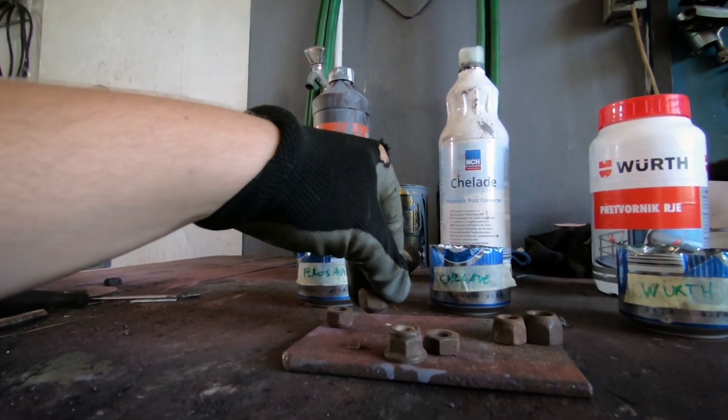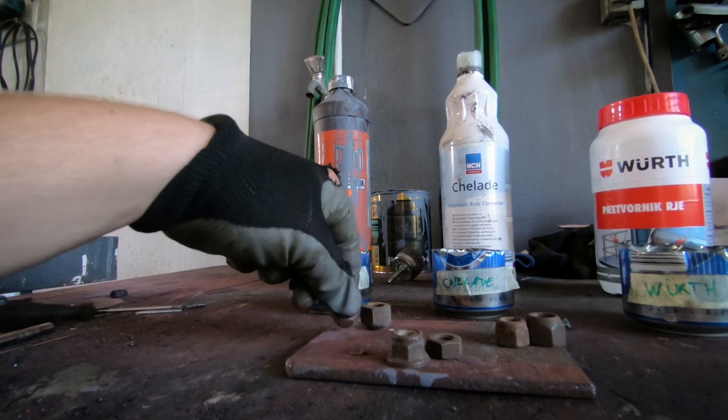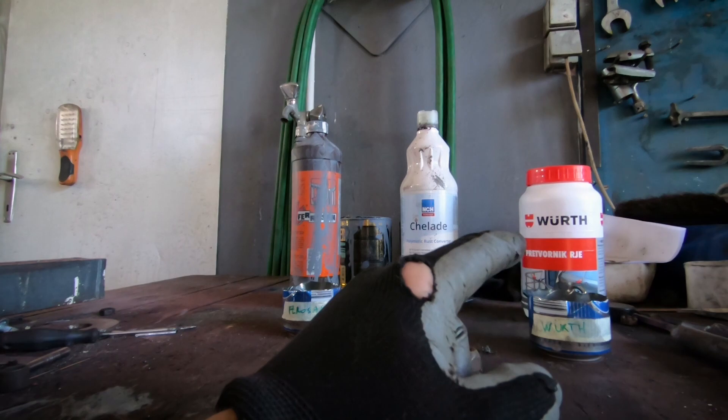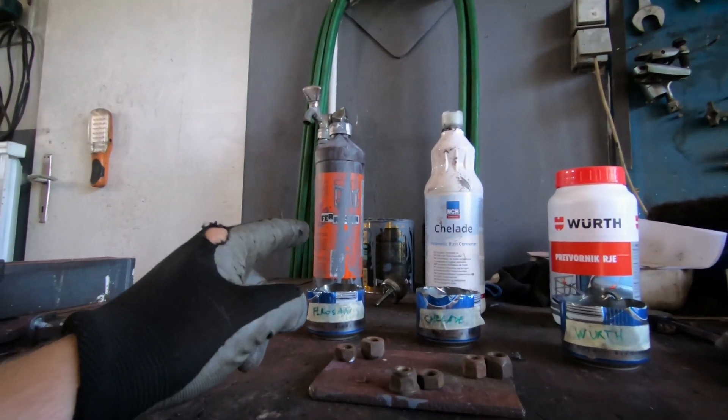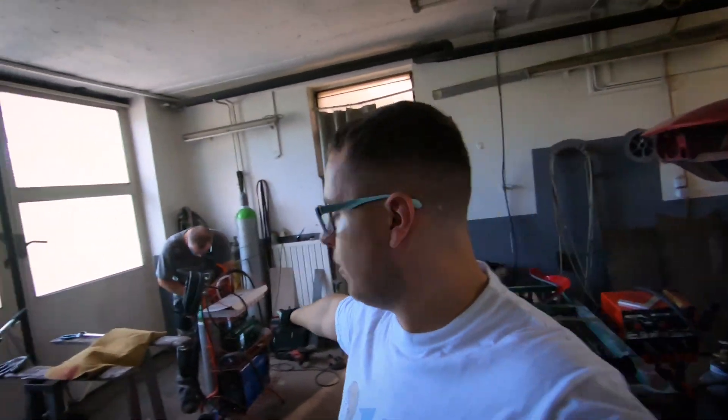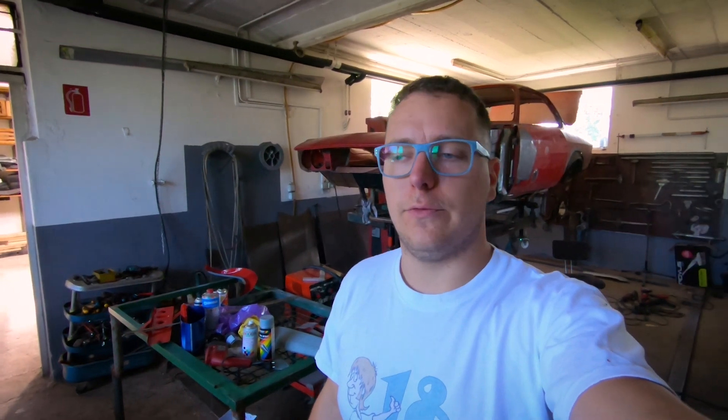The goal is to see how a wire-brushed surface compares to an untreated one, and whether the higher price justifies the performance or if the cheap option is still good. We want to know what to use and where to use it on the car. The other thing is we're now putting together the new TIG welding machine we bought — I haven't used a TIG machine before, so it's going to be interesting to learn a new skill.